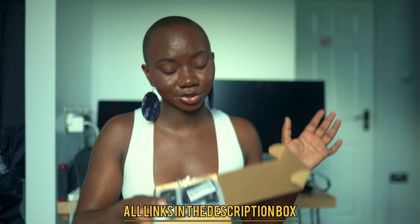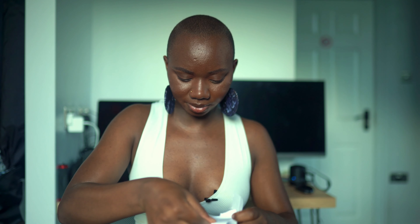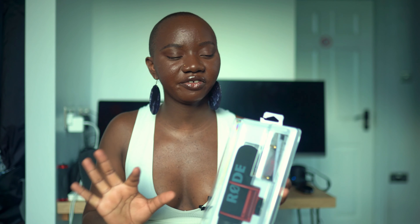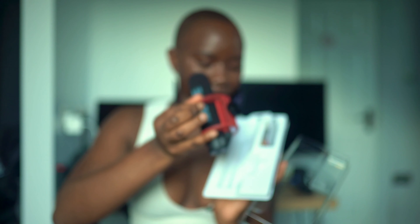The fourth thing I got is this Rode mic. I already have a lapel mic — similar to the one I'm currently wearing — but I think this will make it easier to get great sound for my videos. Let me open this up. It comes with a manual and then the mic itself — I thought it was going to be bigger, but I think this size is actually perfect for my camera.